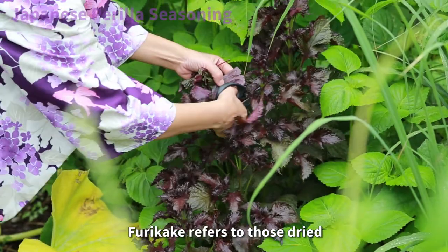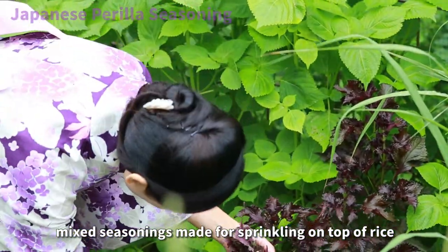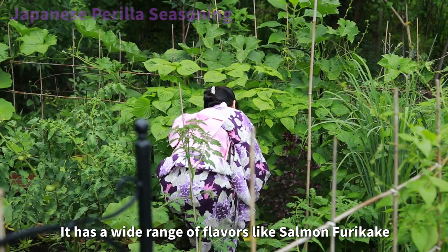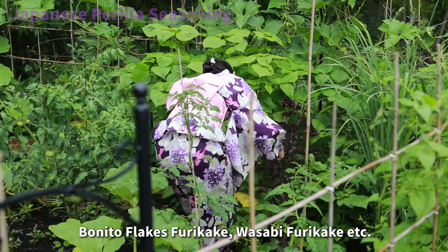Furikake refers to those dried mixed seasonings made for sprinkling on top of rice. It has a wide range of flavors like salmon furikake, bonito furikake, wasabi furikake, etc.